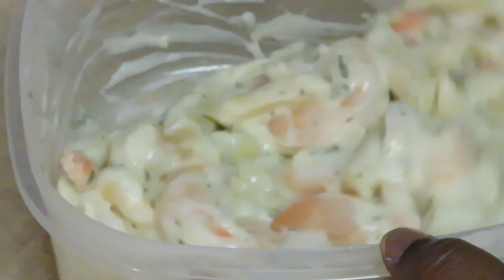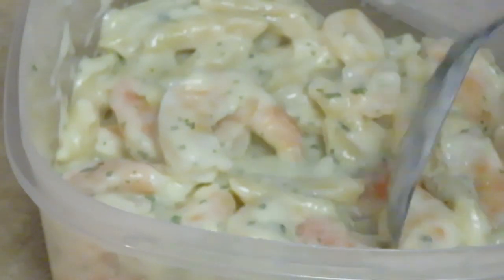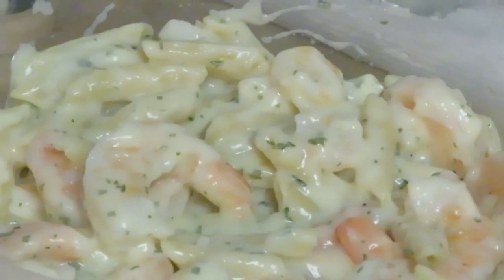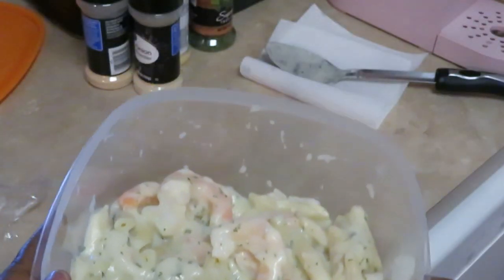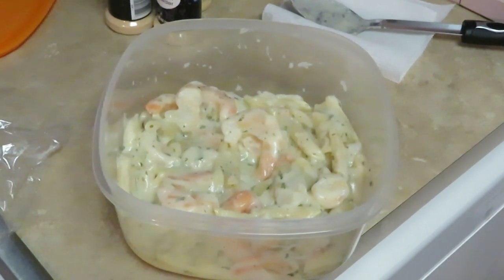Oh, it's cute y'all — look at my shrimp I added! Those are the Publix already cooked, pre-cooked extra large shrimp that I added. All right, came out pretty good. Let me give y'all a better look. Came out pretty decent. You know what, that's not bad for a quick meal — six minutes one side, six minutes the other side, flip it. Y'all seen me do it. That was quick and easy, and it looks like it's gonna taste good, especially since I added my little twist on it.